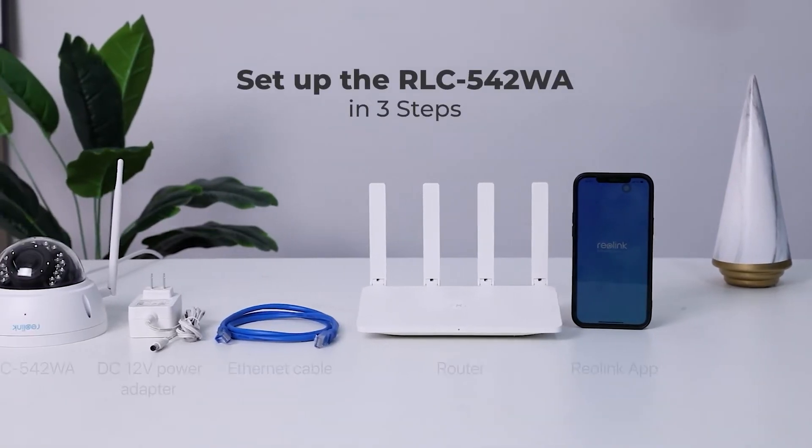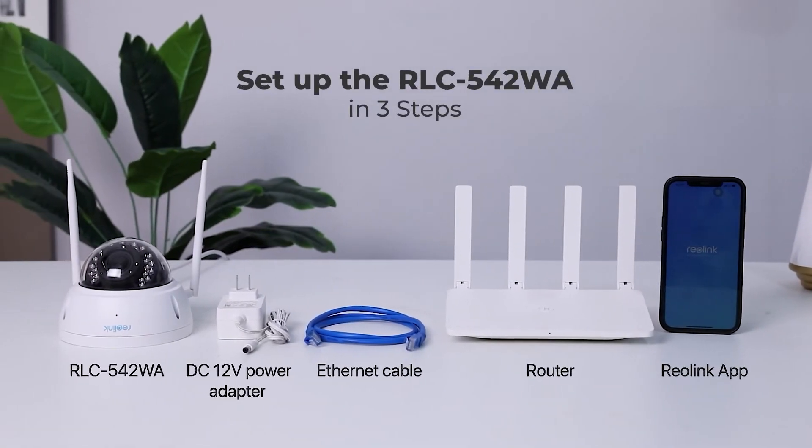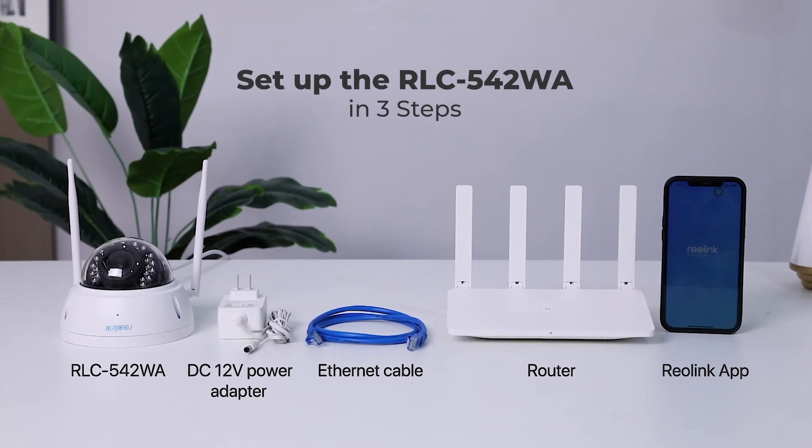For the setup, you only need a DC 12V power adapter, an Ethernet cable, a router, and the latest version of the Reolink app.